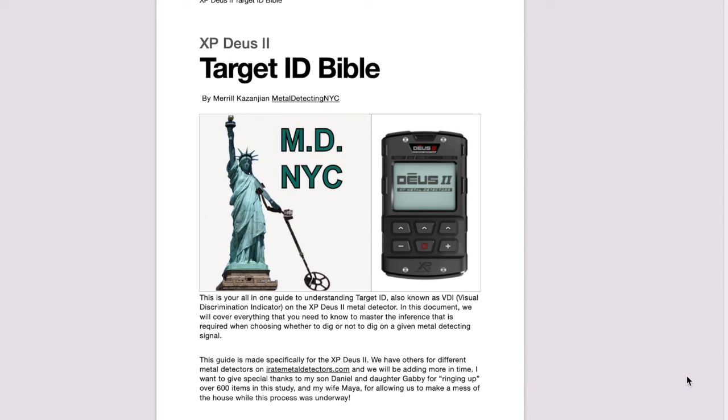Everything we go over in this video is available in book form for $10 on my website. Just hit the link in the pinned comment or in the video description. This is worth every penny - I'll prove to you how much work went into this by watching this video, but you can also have a synopsis for only $10.